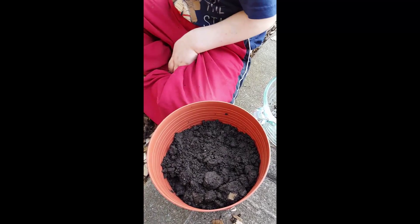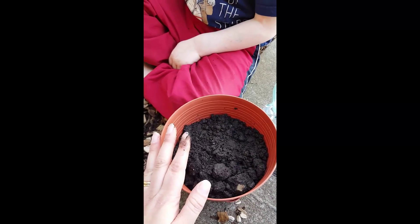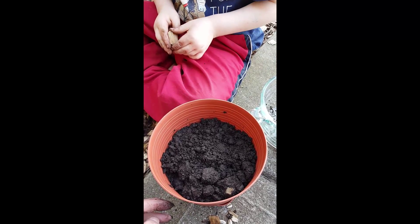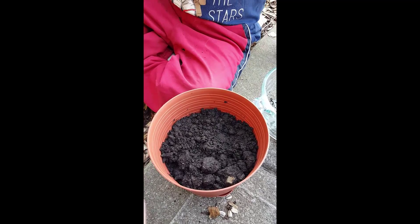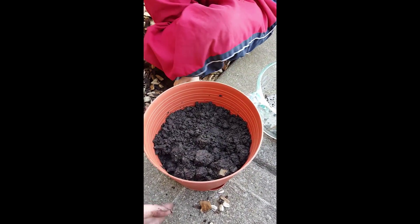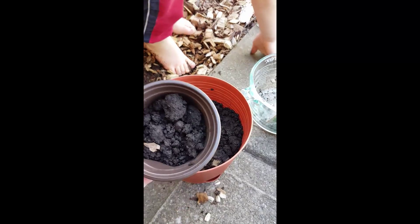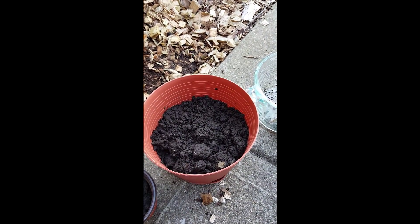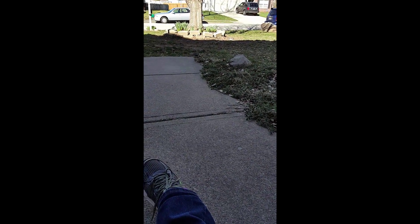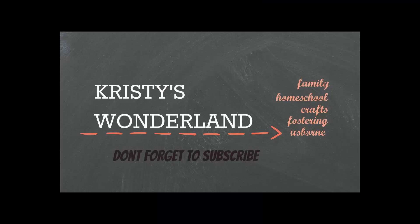We're gonna let this sit — the dirt is pretty wet so we're not gonna add any more water to it right now. We're gonna put it here on our porch so it can get some sun. It'll get sun in the evening so it should be good. For our sunflower seeds, we'll put them out in our yard where we get a ton of sun both during the day and in the afternoon and evening. Thanks for watching!